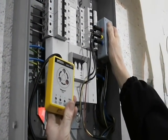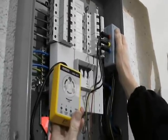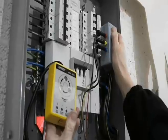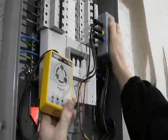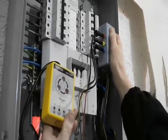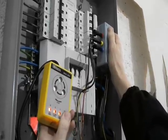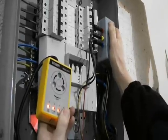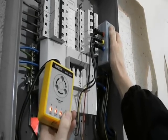The test about to be conducted here is a test of phase rotation, which should be verified on every installation. To do that, there's a little gizmo that has been made up to make a connection to the three phases, and that enables this test to be conducted. The button is pressed, the disc rotates, the lights light up, and if it rotates in a clockwise direction and all three lights are on, then phase rotation is correct.